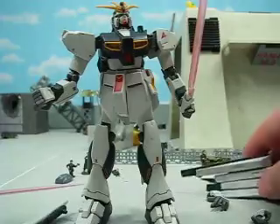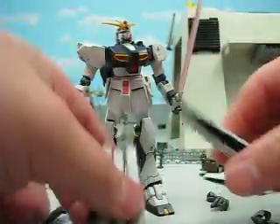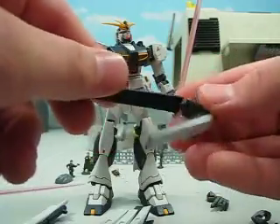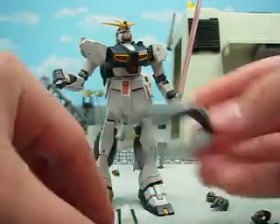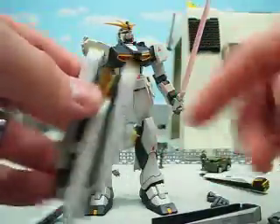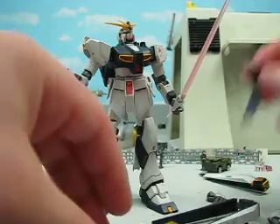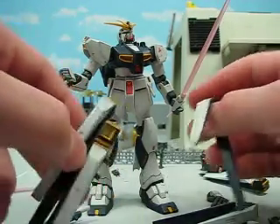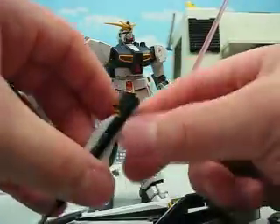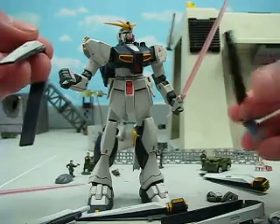The only thing I can really complain about is the funnel pack, but the funnel pack does come apart and for that we are grateful. Just your standard funnels — there are six of them. There's no way to display them separately unfortunately, but if you were creative you could. It's just pretty cool.